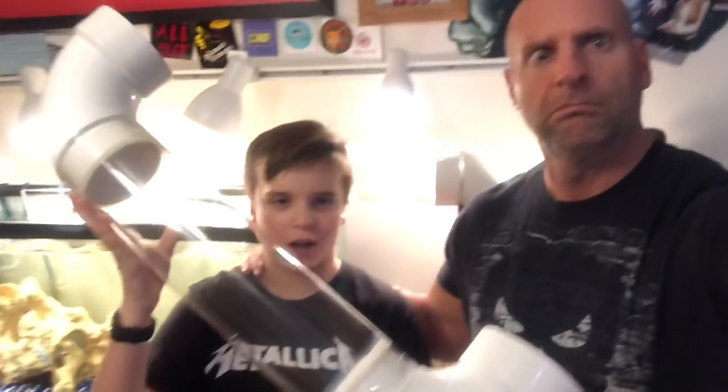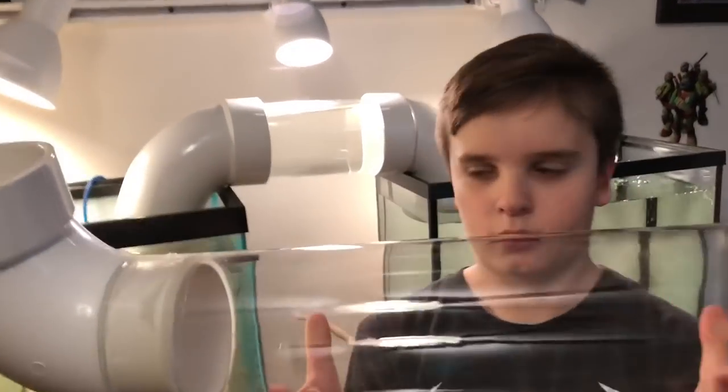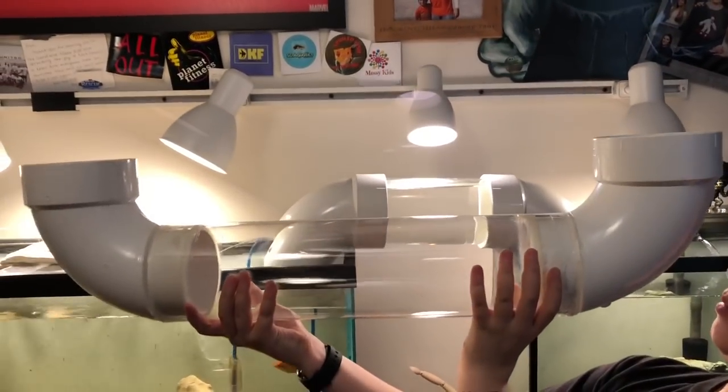Hey everybody, it's Jack and Dan. And today we're putting out my second aqua bridge — it's gigantic! Hold that one up next to the other one, just so you can kind of see. Size-wise, this one is way bigger, right?